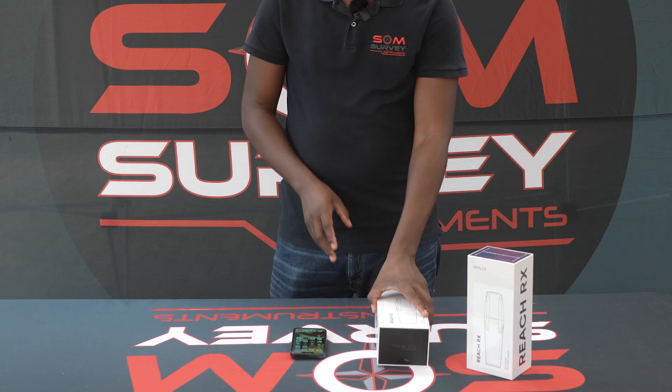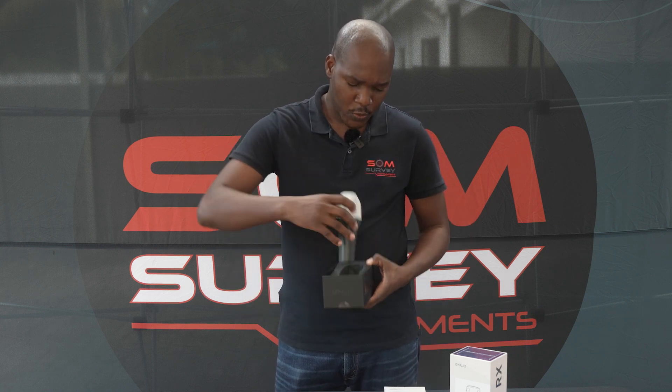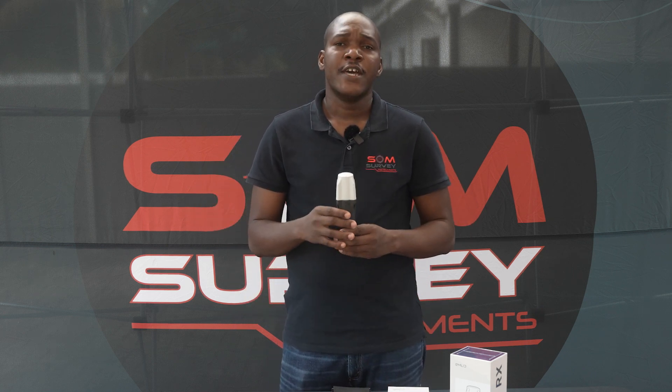So you have just received your ReachRX receiver. The ReachRX is a multiband NTRIP, or network, receiver. This is strictly a network receiver or NTRIP receiver, so it cannot work over LoRa radio or any other form of correction input other than NTRIP.